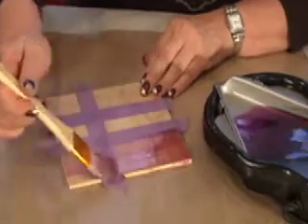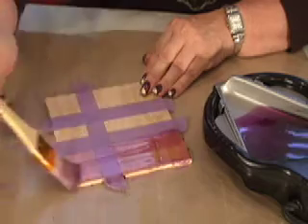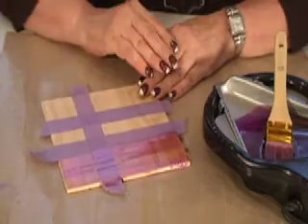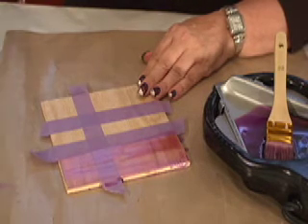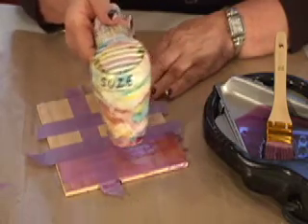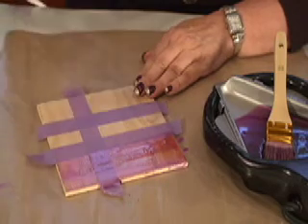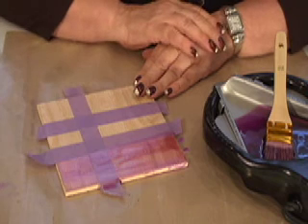Just begin painting across your wood surface, and then stop — because the most important thing between each layer of beeswax is that you fuse it. Most crafters own a heat gun. All you do is go across it until you see the shine come back, which only takes a second, and you're done. Don't overheat your beeswax. Let that cool, and you can reapply some more.